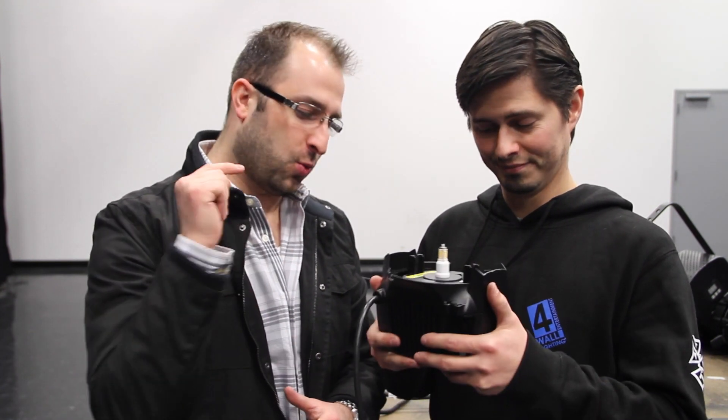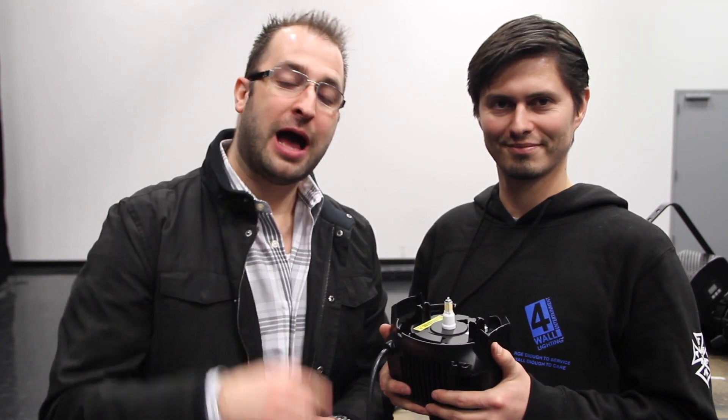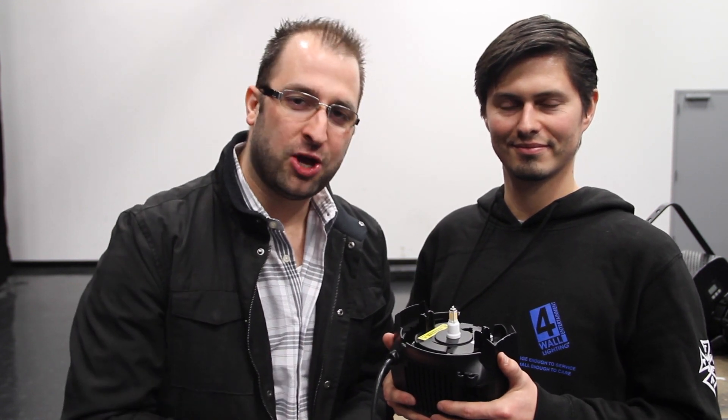Hey everybody, what's going on? This is CJ Westcott with 4-Wall Entertainment Lighting. Hot off the production line, we got one — a Source Forward LED source for an ellipsoidal. Jaime Valencia is going to demonstrate how quickly and easily you can take your conventional units and change them over to LED. Let's have a look.